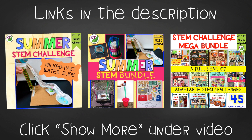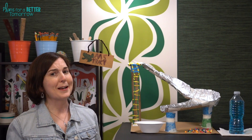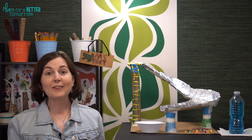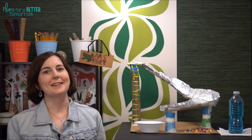This resource is available individually and is part of the discounted summer and mega STEM challenge bundles. Links can be found in the description below the video. I know you and your students are going to have such a great time with Wicked Fast Water Slide. Make sure you are following my store on Teachers Pay Teachers or subscribed on YouTube. I'll be back next time with the final summer STEM challenge, Amphibious Phone. Have a fabulous week — I will see you next time.